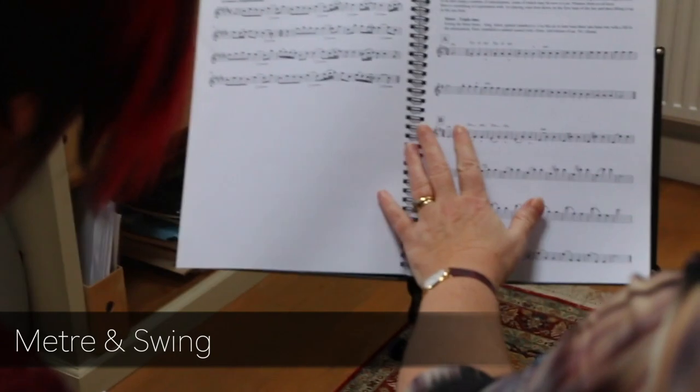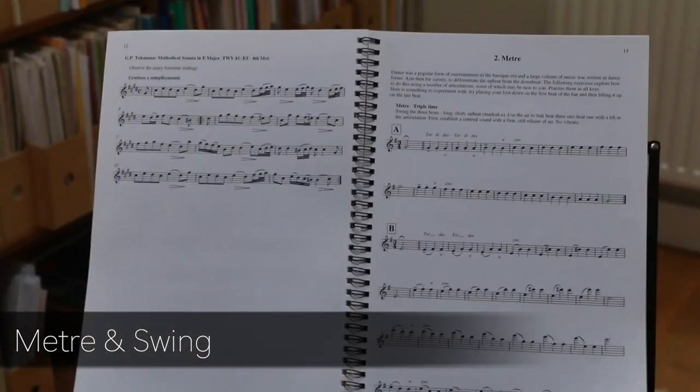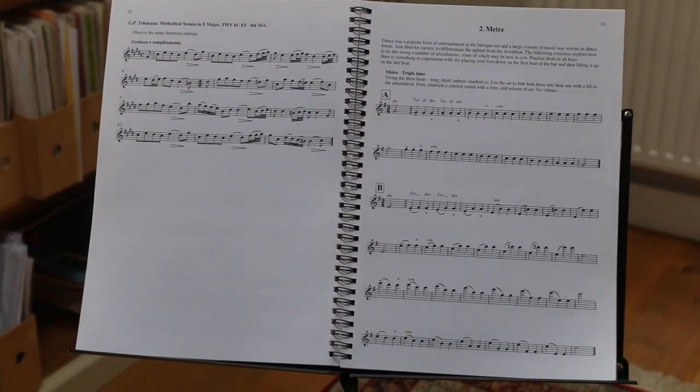Chapter two talks a lot about the use of meter and how the hierarchy of the beats helps the music really dance. Could you elaborate a bit about this and tell us about these weird and wonderful articulations — the tur-di-dees — that we never see in modern flute playing?